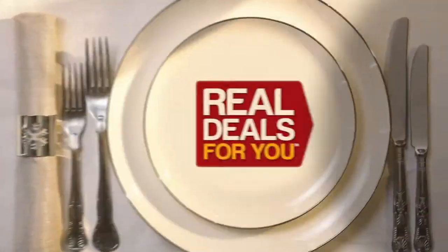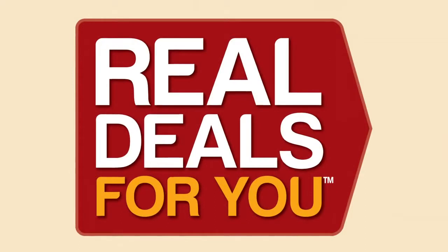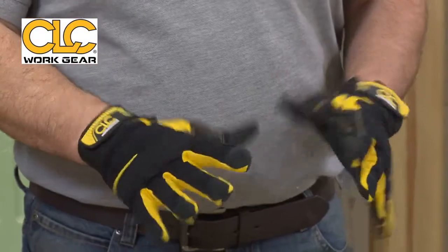Christmas gifts with all the trimmings from Real Deals For You. CLC are specialists in work gloves and they spend thousands and thousands of pounds on research and development for each area of gloves that they introduce into the market.